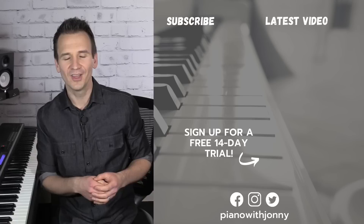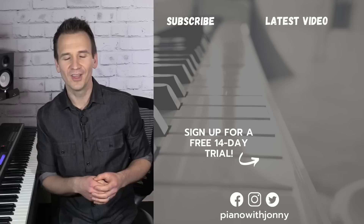Thanks for watching, and if you enjoyed this lesson please let me know in the comments. Also be sure to check out pianowithjohnny.com — we have over 1,000 step-by-step lessons for all playing levels where you'll learn your favorite songs, styles, and how to improvise at the piano. Thanks for watching, and I'll see you in the next one.